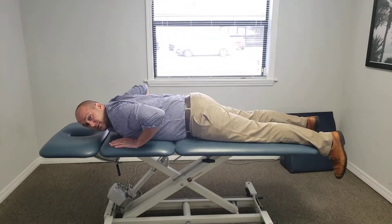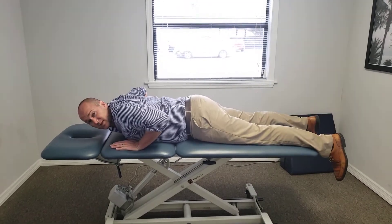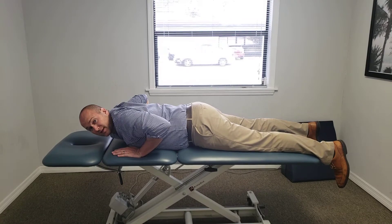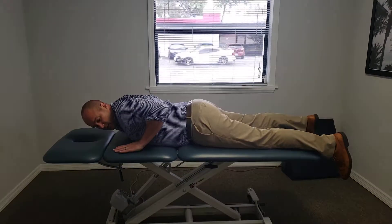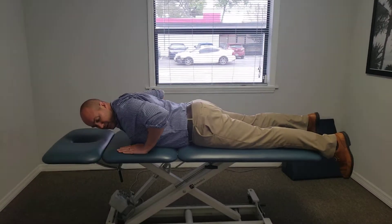You're gonna relax your glutes, relax your back. It's almost a chest and tricep exercise, so you'll feel it working your arm. This should decrease your back pain. Don't put your hands out here — put your hands right here.